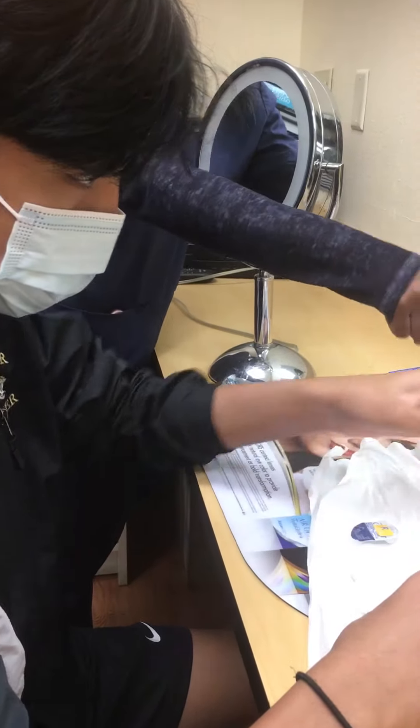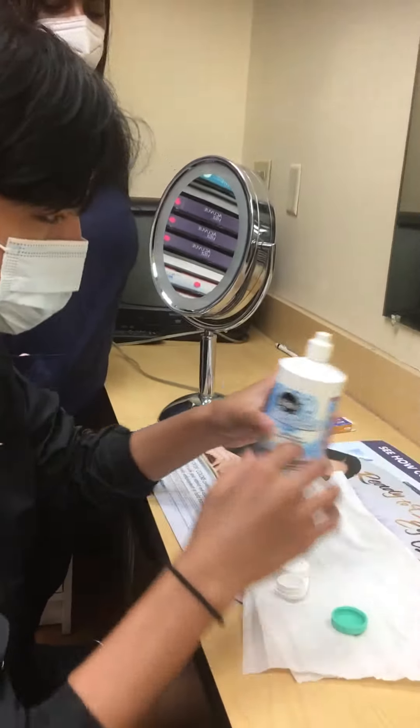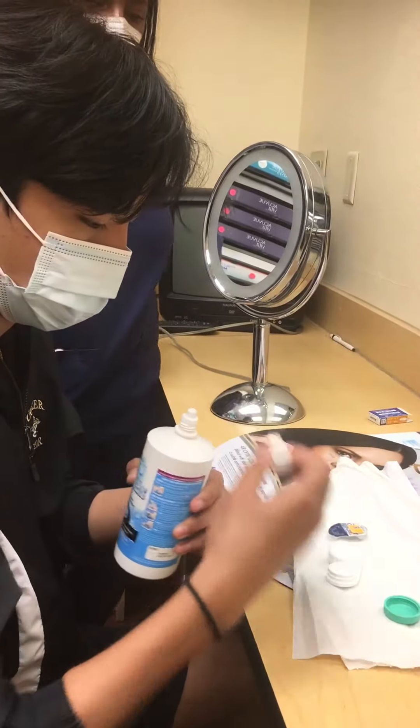Then you're going to open up this and pour some solution in there, okay? In here? Uh-huh, you're going to pour some. So we're going to put the contact — when you take it out, you're going to put it in there.